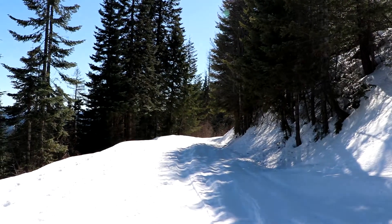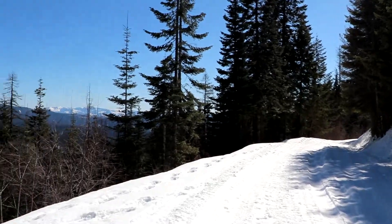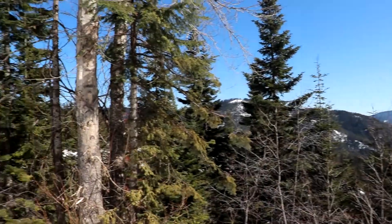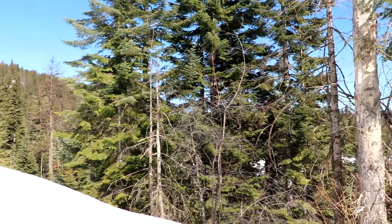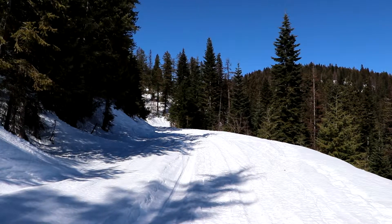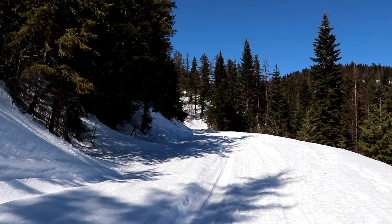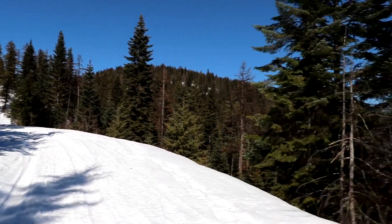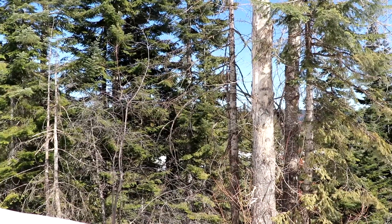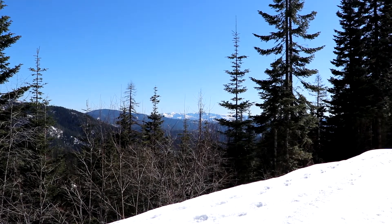I'll swing this camera around just a little bit and give you an idea of what it looks like back here. Got my better tripod this time. That's the way I came in — Sonia, got my dog with me, of course she's lots of fun. That's the way I came walking in.